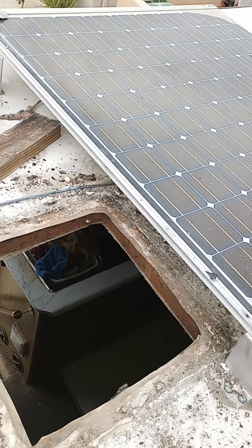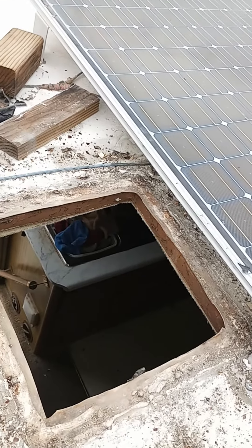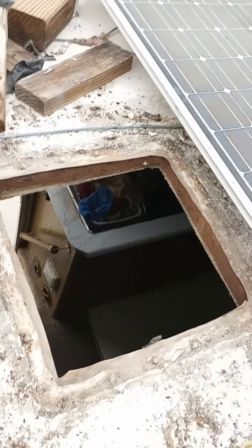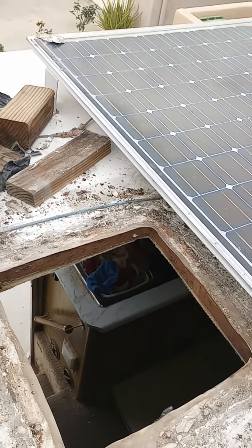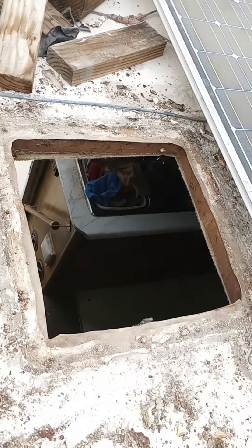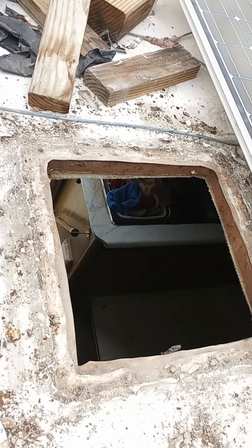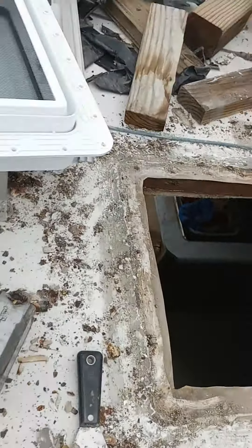You gotta take the screws out of the bottom and then all this pulls off. You're gonna have to clean up around it and around the edges, take the old screws out, and then put some caulking down.